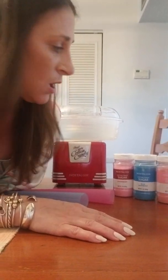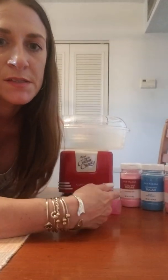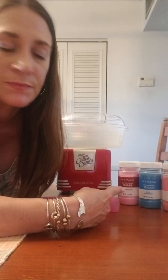Instead of doing that, we went on the Bed Bath and Beyond website and ordered a cotton candy machine for $30. We also bought some flossing sugar — there's strawberry, blue raspberry, and pink vanilla. The pink vanilla smells a little weird, but the other two smell like cotton candy.